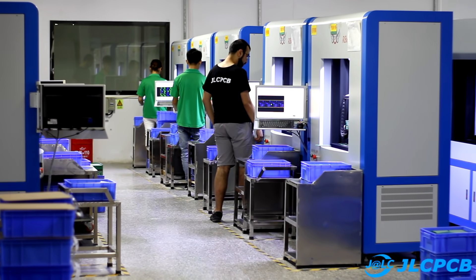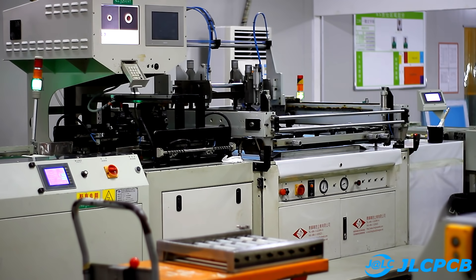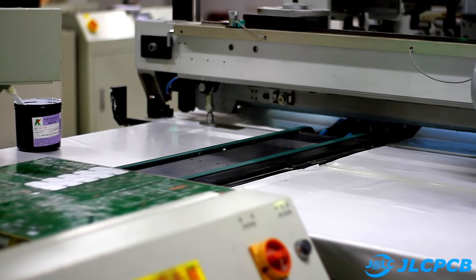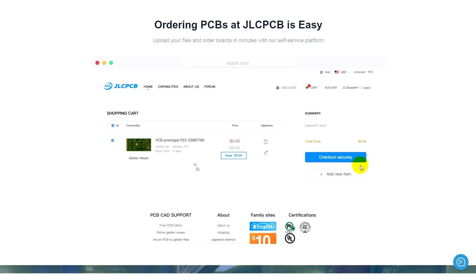GLC is the largest manufacturer of printed circuit boards of any complexity. The boards will be made according to your Gerber files in the shortest time. Recently the company has reduced the cost of its services: prices for printed circuit boards decreased by 30%, stencils for solder paste by 20%, and shipping by 10%. Hurry up to order at the best prices. A link to the GLC website can be found in the description.